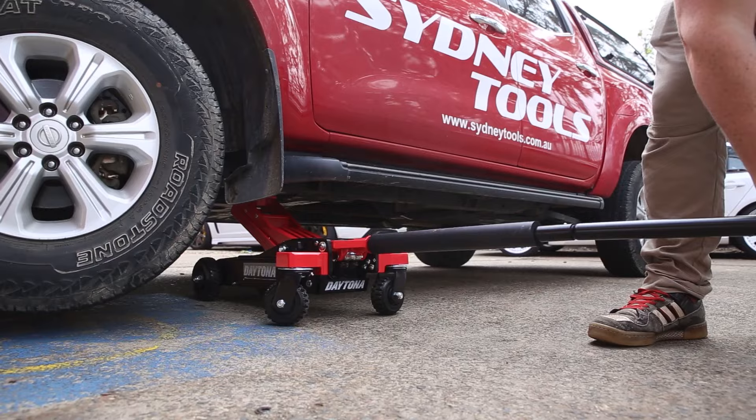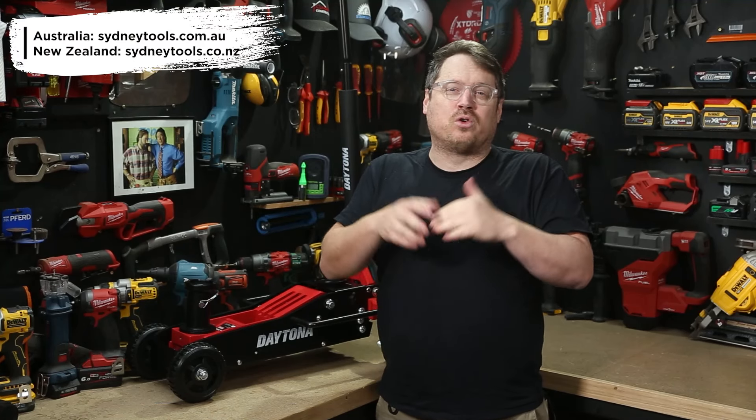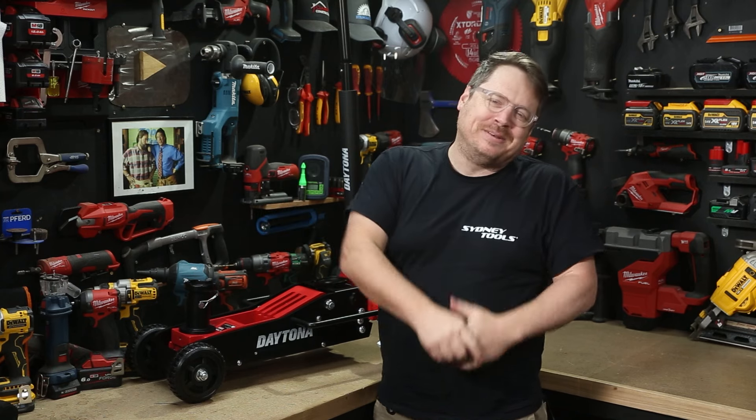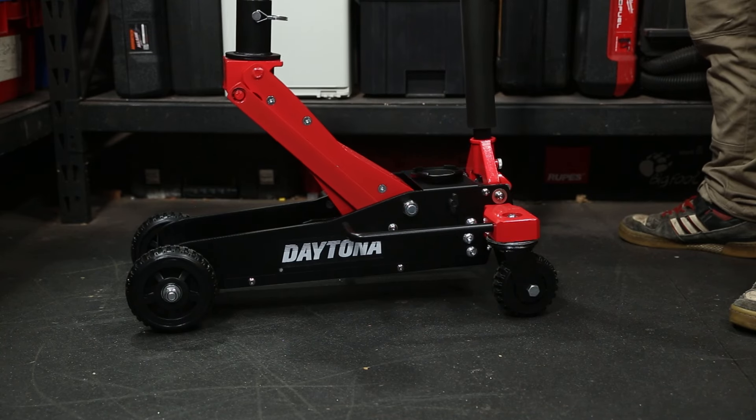Make sure you rush into your local Sydney Tools store and check them out. You can also get the full specs over at our website, and you can also order online while you're there. If you've got any questions, drop them in the comment section below. Until next time, I'm Tim and thanks for watching Sydney Tools TV.